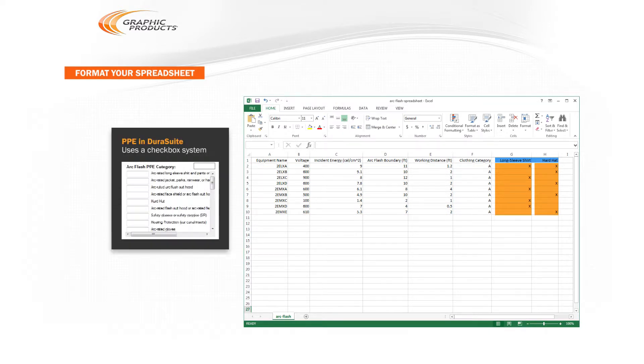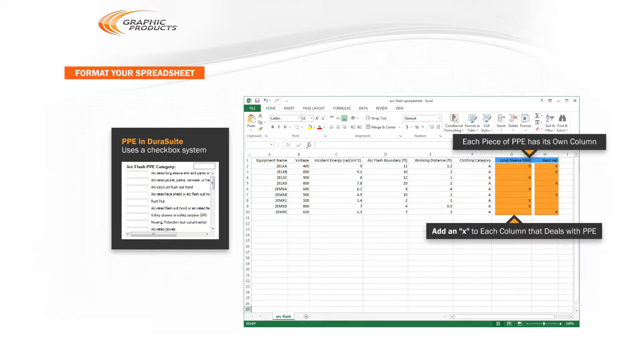For the itemized list of personal protective equipment, or PPE, DuraSuite uses a checkbox system. Each piece of PPE that may be needed should have its own column. If a given piece of electrical equipment requires that piece of PPE, mark an X in that column, or leave the cell blank if that PPE is not required.